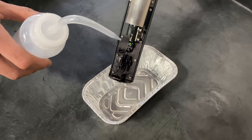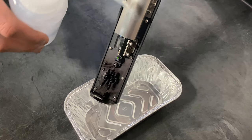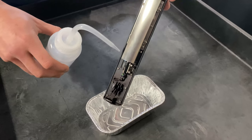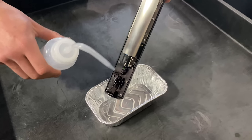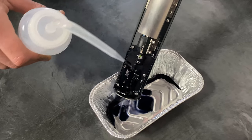When I start spraying the solution, I'm going to go from the nozzle down. I don't want to spray solvent up here as it could get into some of the electrical components. So I'm going to squeeze the bottle and start cleaning the printhead.